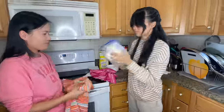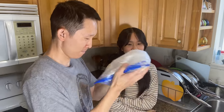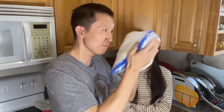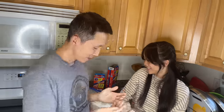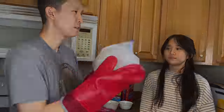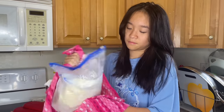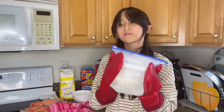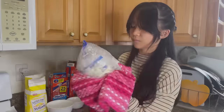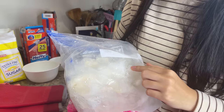Now we're going to shake it. The ice is kind of melting right now so we're going to open the bag and check it out on the inside.